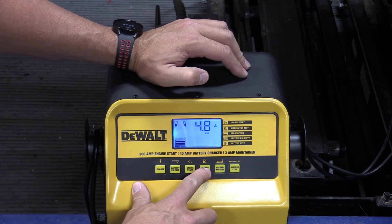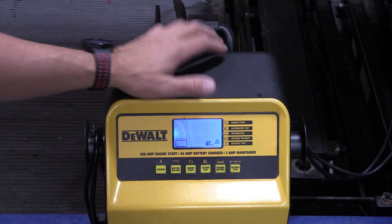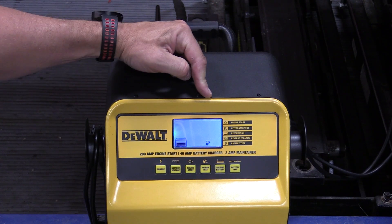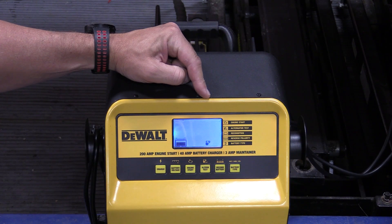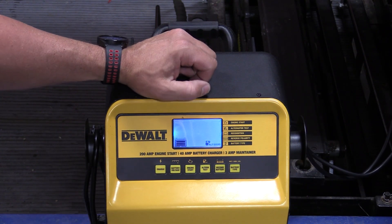We're on an old tractor — let's do an alternator test. We have a caution signal here, most likely because we were in something else first, but let's hit the alternator test. It's blinking, checking stuff out, then says we're good — so obviously we have some power going back to the battery, which is excellent.